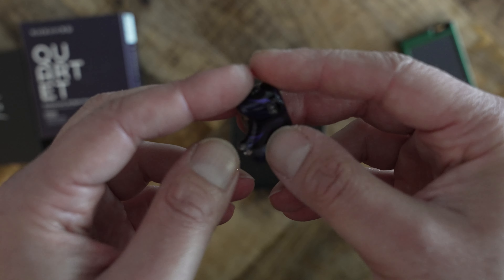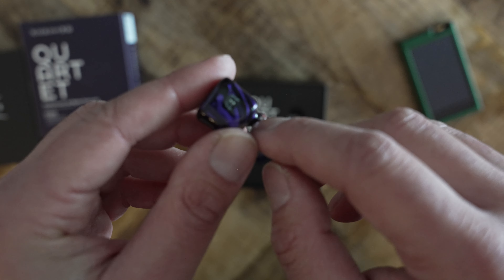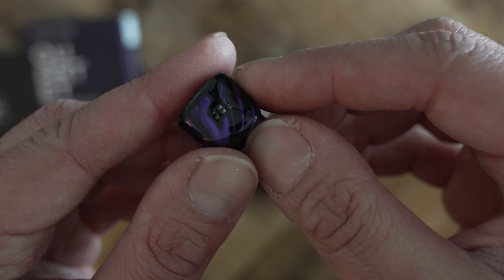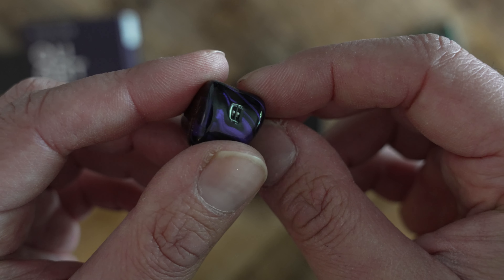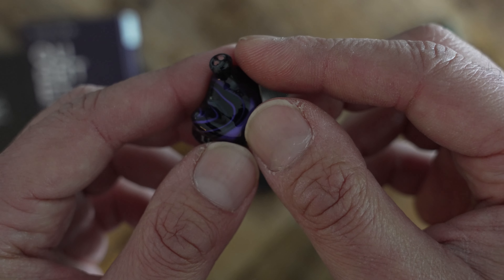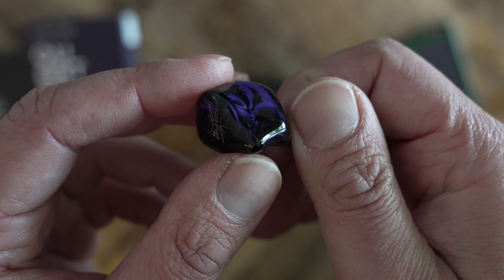The Quartet comes with the essentials — a usable zipper case and several silicone ear tips. The cable is fairly soft, pliable, and transmits minimal microphonics. However, Kiwi Ears does not provide a tool to flip the dip switches; you will have to use a pin or toothpick. Ultimately, the Quartet is a perfectly decent looking IEM — light and comfortable, with the necessary accessories. But the dip switch tool would have been a nice addition, and it's strange the company doesn't mention these switches at all.